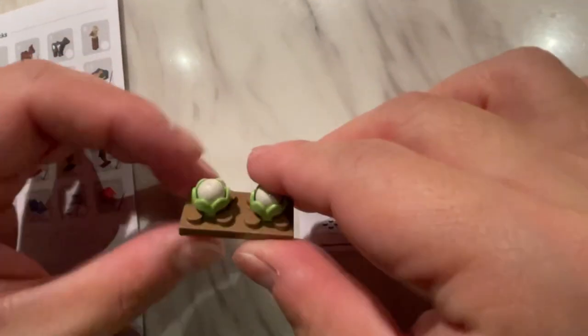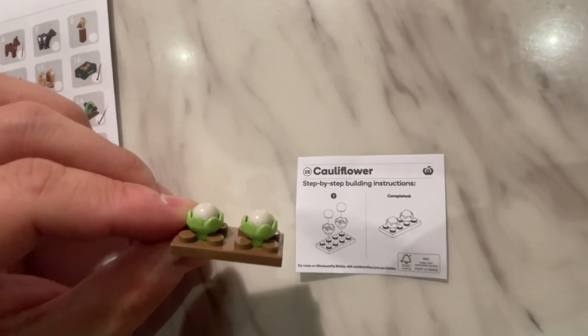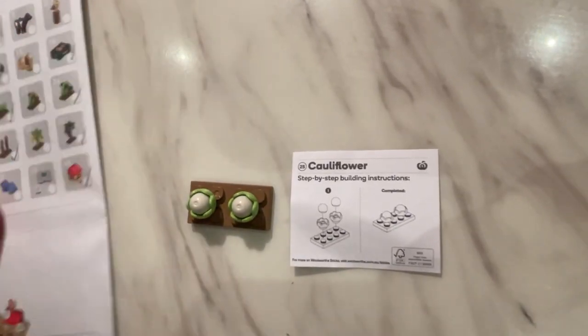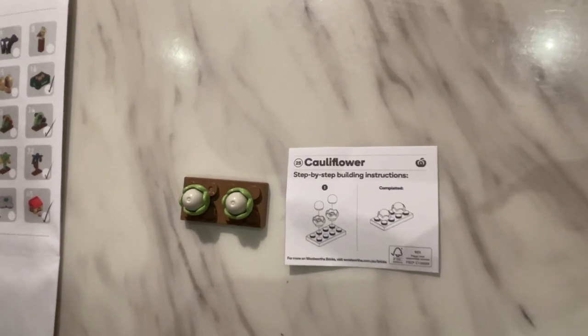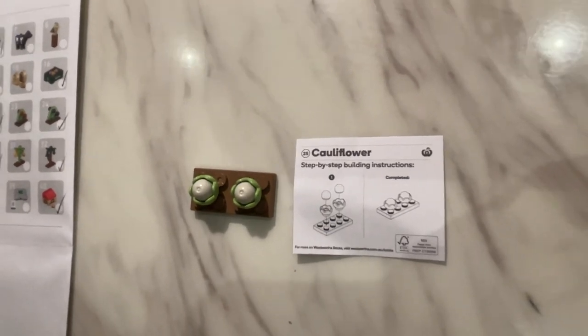That's what the cauliflower looks like from the side — looks pretty cool. Please like and subscribe to our channel, and we hope to see you soon. Thank you.